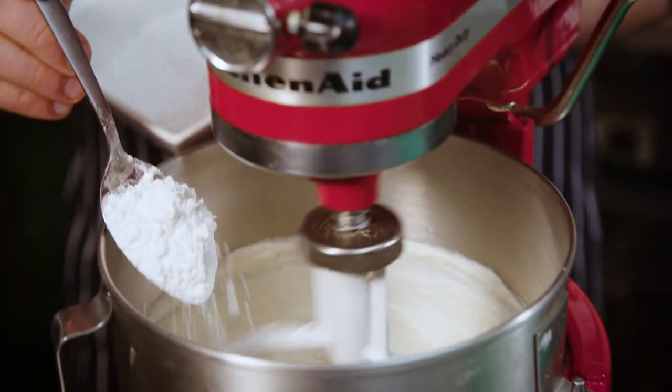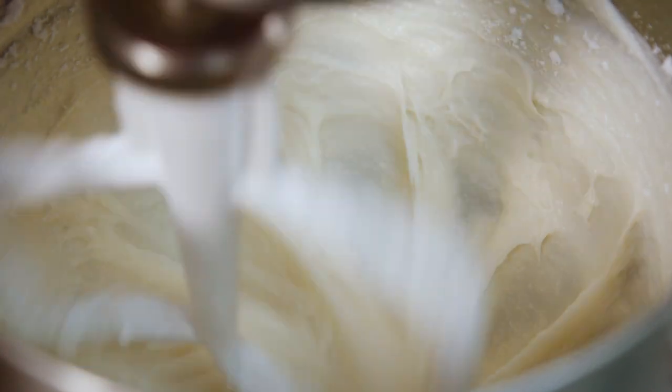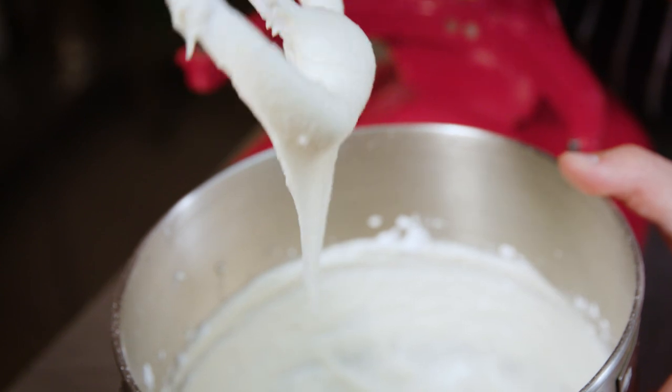We turn the mixer down to a low speed and add icing sugar in one tablespoon at a time. And here we go — it's our nice light and fluffy vegan cream cheese.